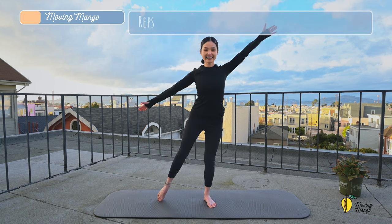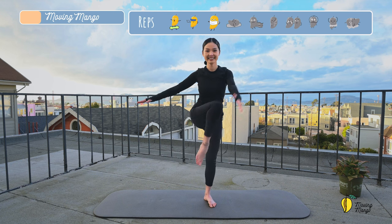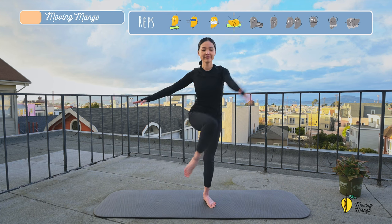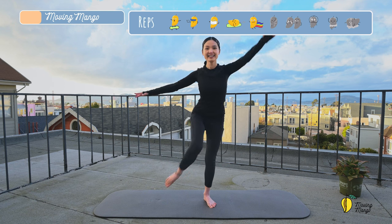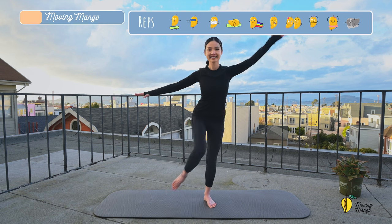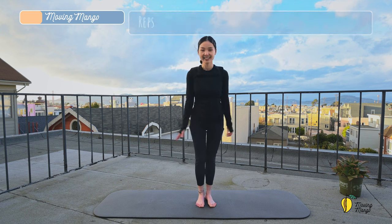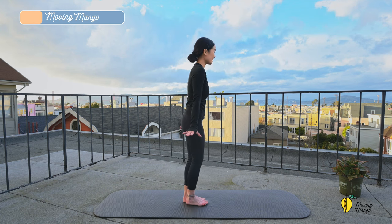And slowly, open your arm to the side. Again, bring your arm towards the knee and come back. And three, two, and last one. And slowly bring your hands back to the center.